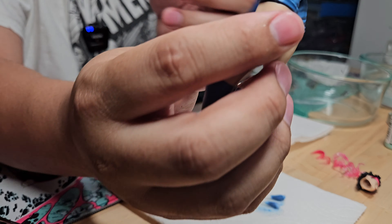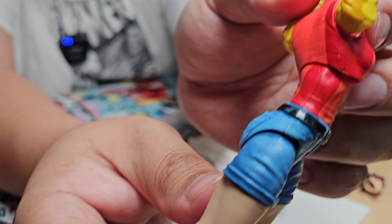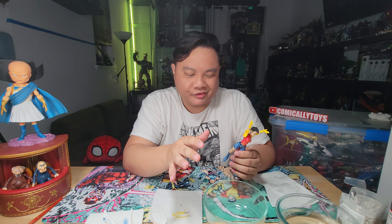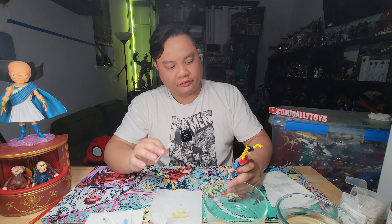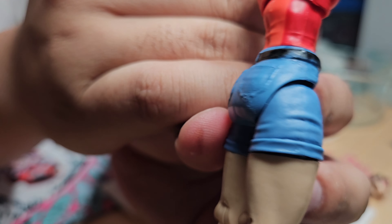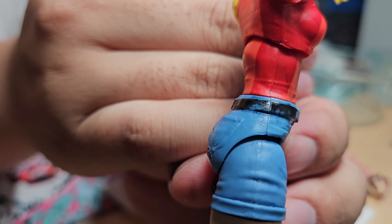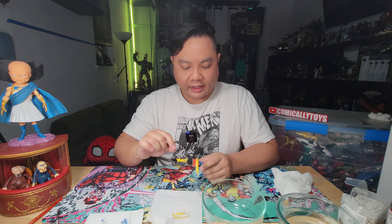Unfortunately, just enough brush cleaner got on the belt that some of it rubbed off. Again, that's the part you want to be really careful with — but painting black isn't too hard, so if you end up removing some of the black I wouldn't worry too much about it. The blue is removed from the jorts, but unfortunately quite a bit of black was removed from the belt too. I'll tackle that in the later part of the video — for now, let's move up the torso and get all of the red off.